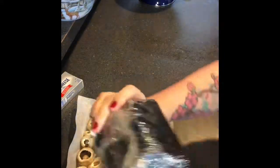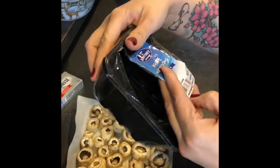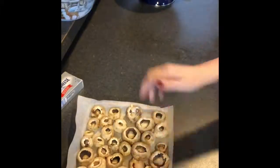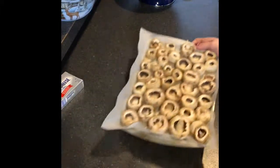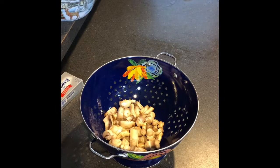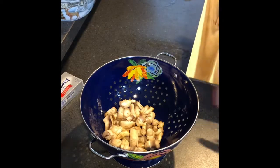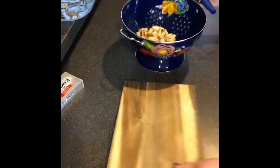Her recipe calls for two packages of mushrooms — I think it's a 16 ounce size, but mine were 8 ounce. I went ahead and did extra because it just didn't look like as many. I might have too many here. We've got the stems washed up, so I'm going to get a cutting board and get these chopped up really finely because they're going to go in the sausage.